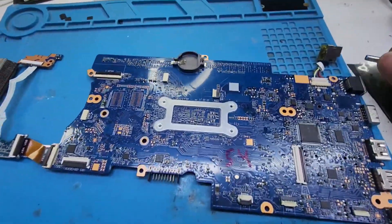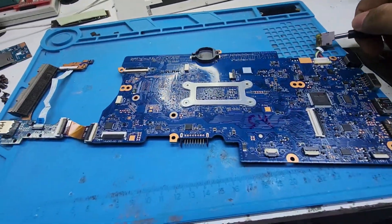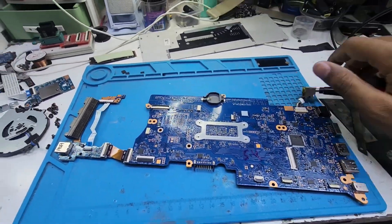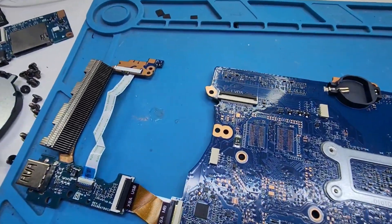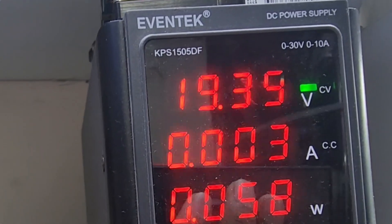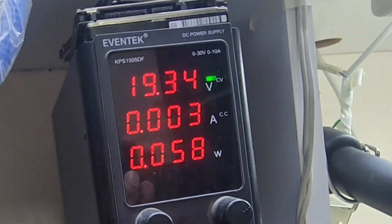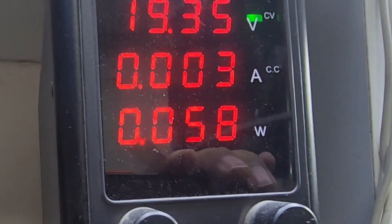Hi viewers, today we have this HP motherboard and the problem is when I plug in the adapter, the complete power consumption is not proper. Let me switch it on again.